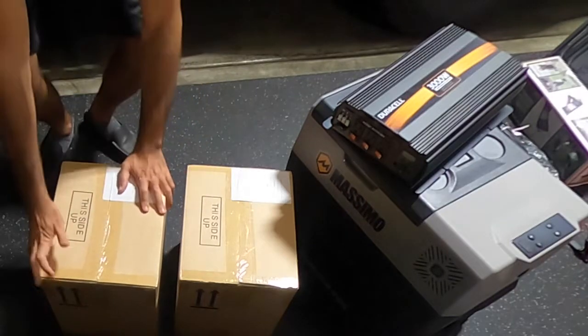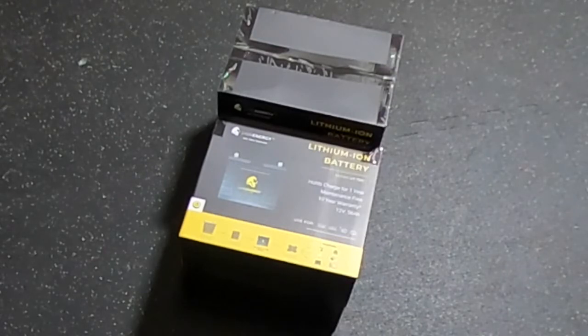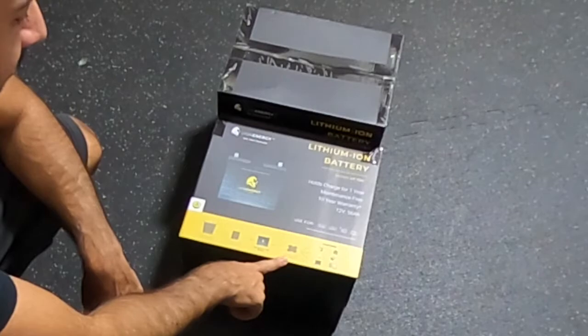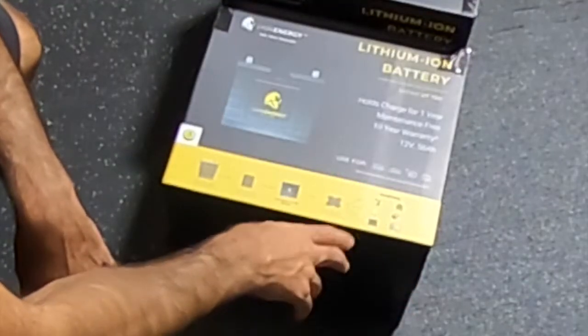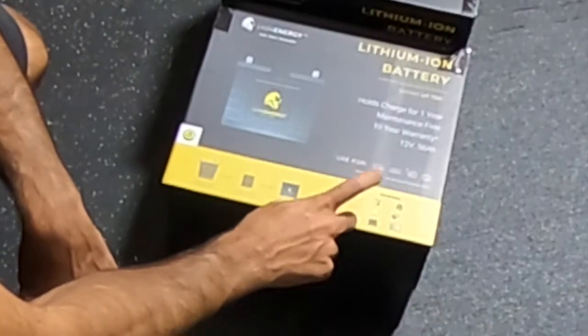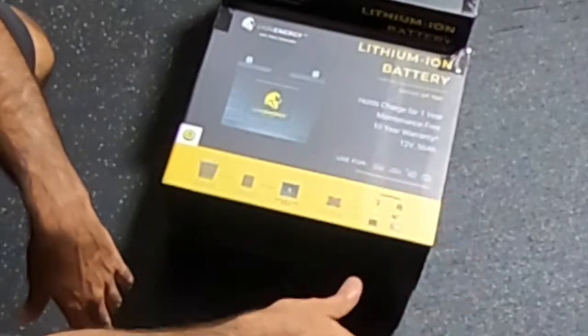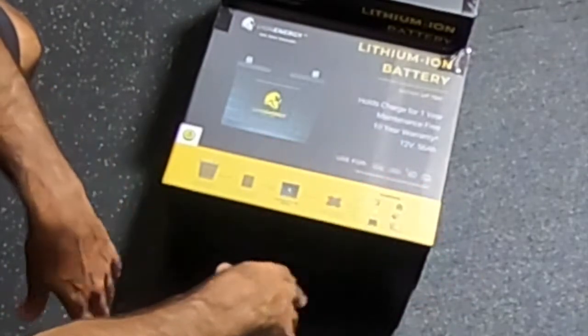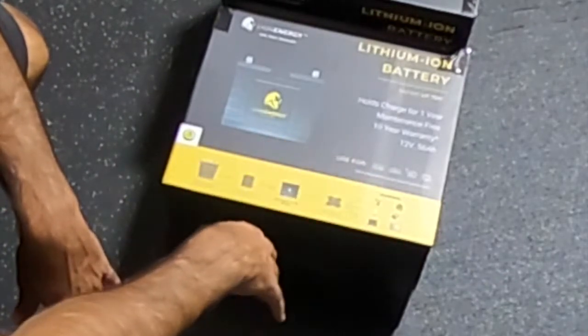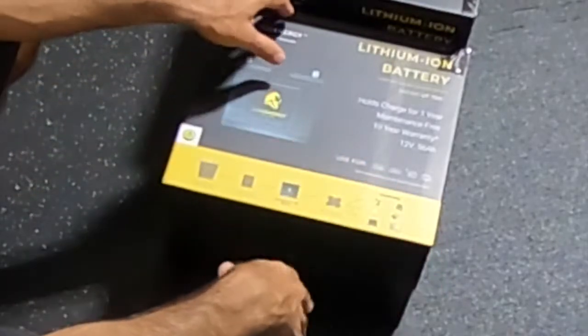I'm going to open these up. I got them down to the actual boxes — these are 56 amp-hour lithium-ion batteries. One thing on the Costco website: there was a picture that showed their inverter or converter, but it didn't come with that. I'm a bit disappointed the website picture showed it and it didn't come with it. I emailed the company and they responded — their customer service was great. They got back to me, gave me some pointers, and communicated with me about my proposed setup.